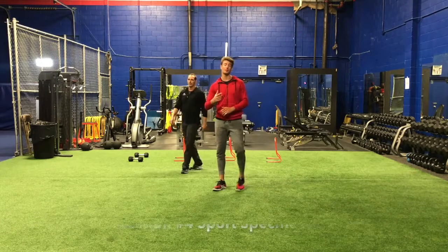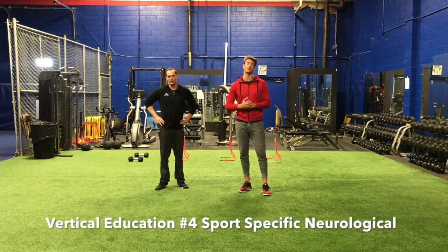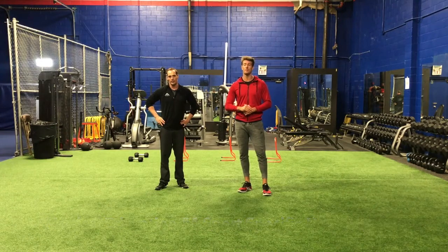That's something to look forward to being able to do. We're going to do a quick recap of all four steps in the vertical education program, so stay tuned.